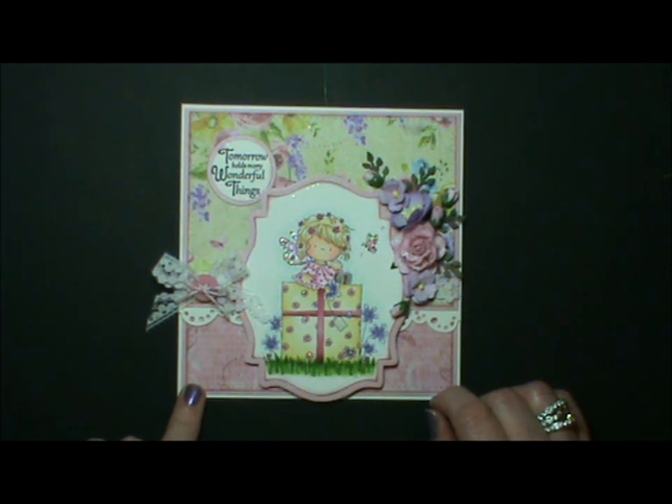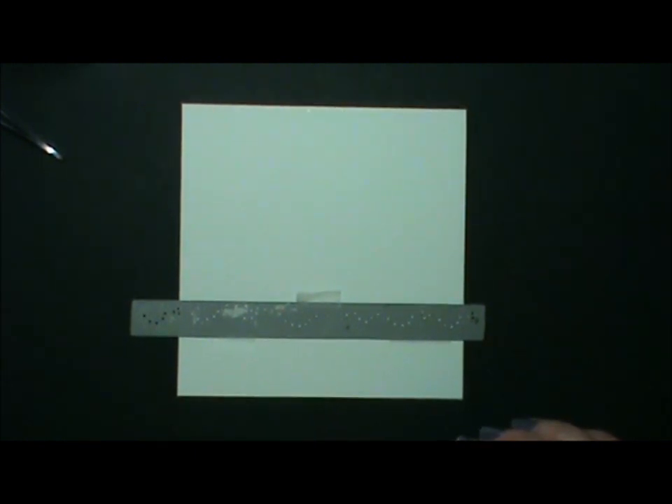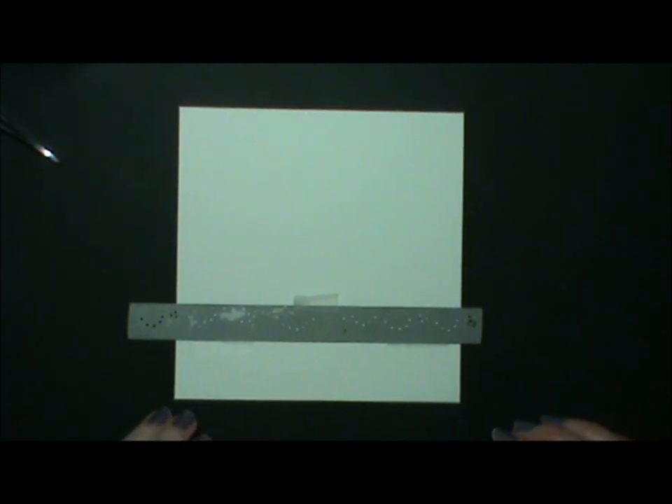I've prepared all the panels and everything beforehand to save time, so it'll just be a case of showing you how to put it together. Right, let's get started.